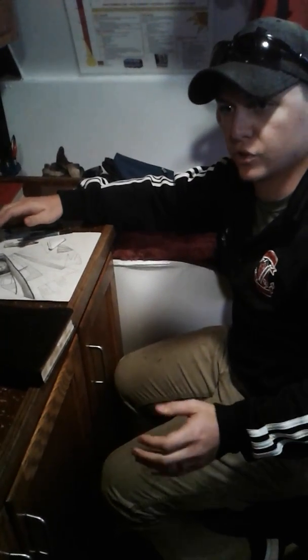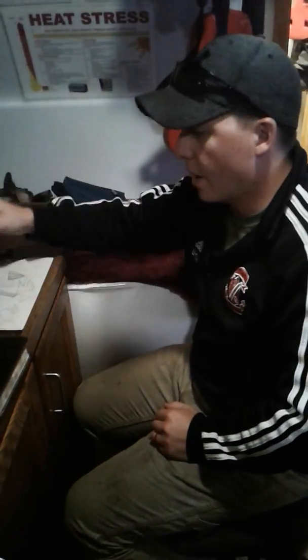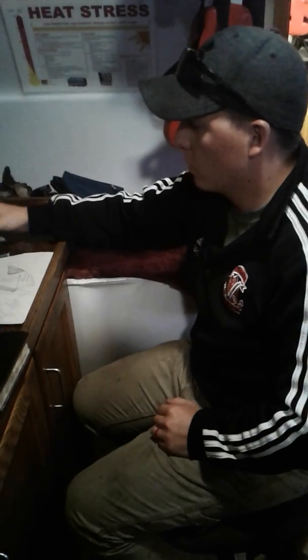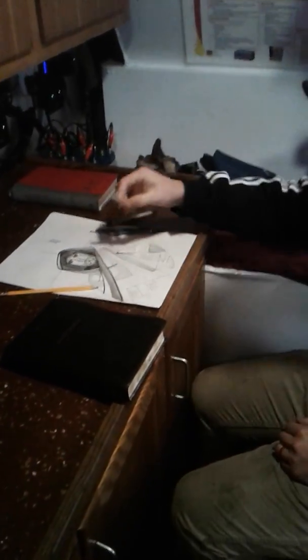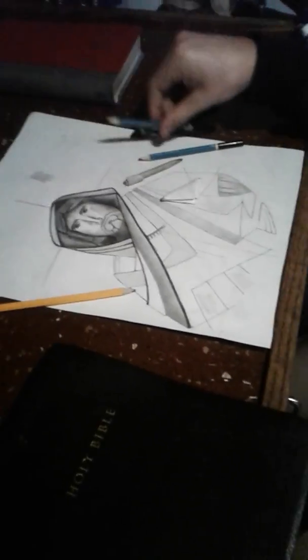If you guys go back to his other videos, he has shading videos, tutorials on how to make blenders. This portrait started off with just a homemade blender and a cheap one dollar pencil you can buy at Walmart. We've been going over shading with the big blender, trying to get in some detail, and a little tiny blender to get in some sharp lines. Been using a 4B, which is the darkest, and a 2B, which is the lightest.